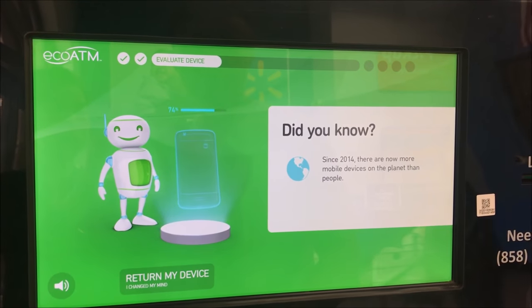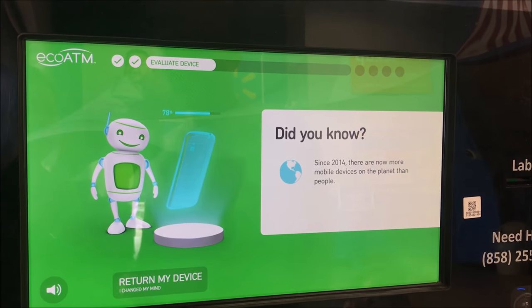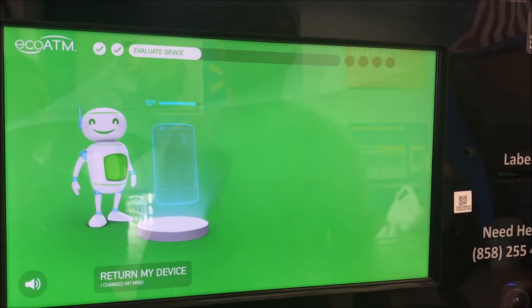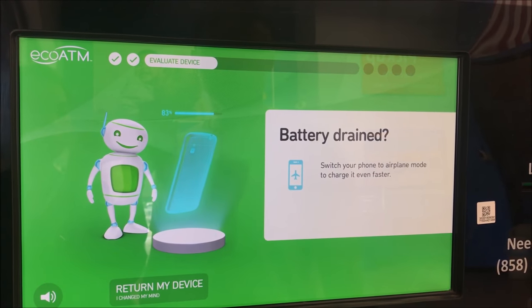It's 2014 — there are now more mobile devices on the planet than people. Battery drain tip: switch your phone to airplane mode to charge it even faster.